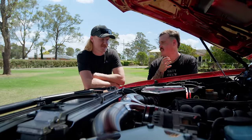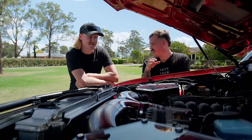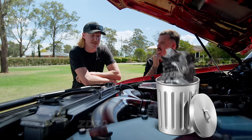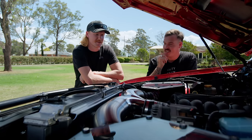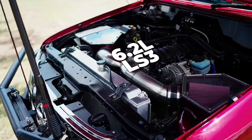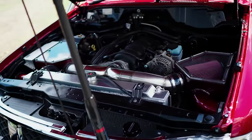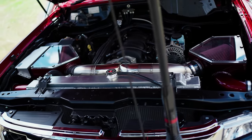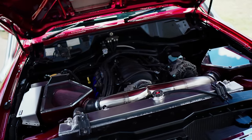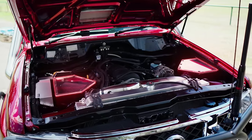We're not going to make you guess what this engine is — 99.9% of you will know. It was a ZD30 at one point — straight in the bin. It's been replaced with a 6.2 litre LS3 with rods, pistons, and cam done — a really basic LS combo. Both air boxes are plumbed, so both snorkels are fully functional. If you're going to do twin snorkels, you've got to plumb them both up. Otherwise, you're just a bit of a douchebag.